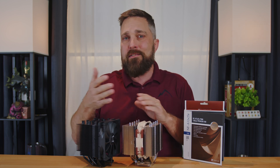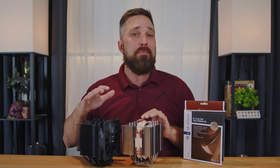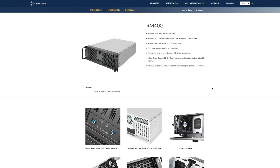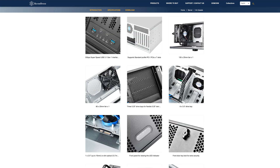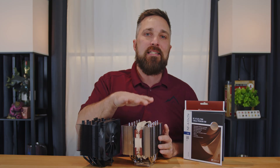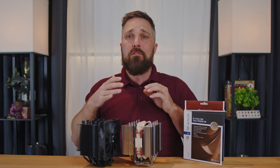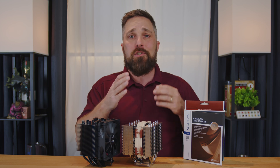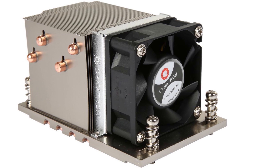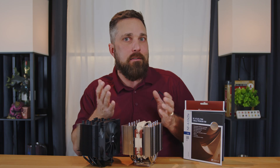I'm sure there are some cases where that's not true, and I'm sure you'll remind me in the comments, but the one specific chassis type where it matters is a 4U rack mount chassis. Most 4U enclosures have a CPU cooler height limit of under 150mm, which is why this NH-D12L is kind of in a class of its own. Until now, to cool a 4U build you could go with a server class CPU cooler, which are essentially low profile heatsinks or vapor chambers with high amp, high RPM fans blasting air through them.